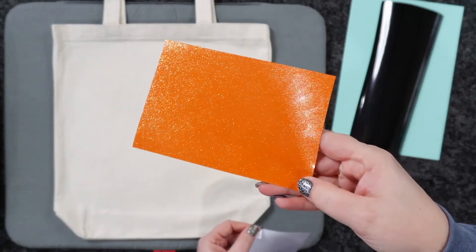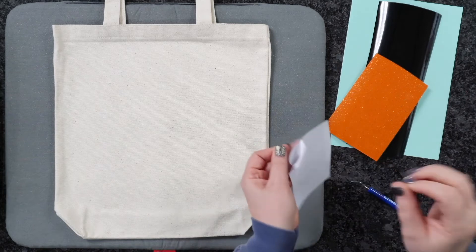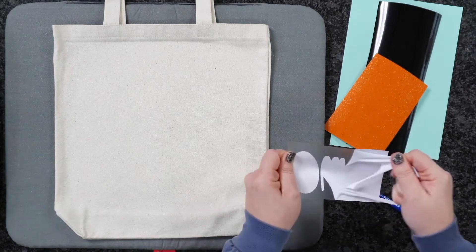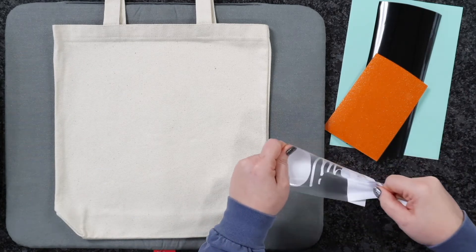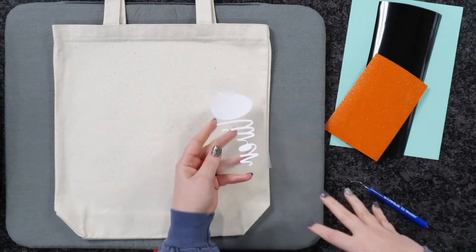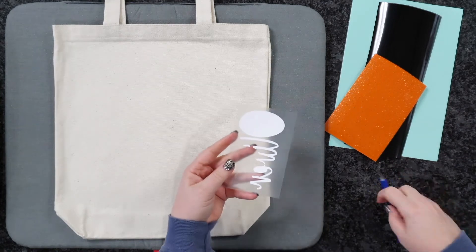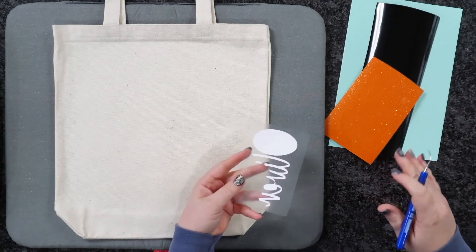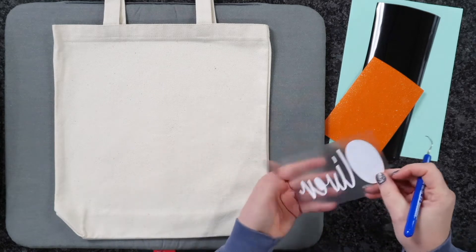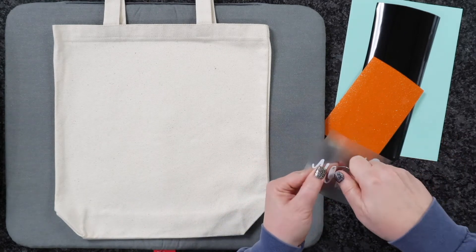What I've used today is some Caesar EasyWeed — I've got some white as well as some Caesar Sparkle. What's really cool about Caesar Sparkle is it's glitter, but you don't have any texture. It's going to give us that little bit of sparkle, but I can use the exact same cut settings as the Caesar EasyWeed. I don't have to change my settings or bump up the heat for these layers — I can cut and press them all on the same settings.